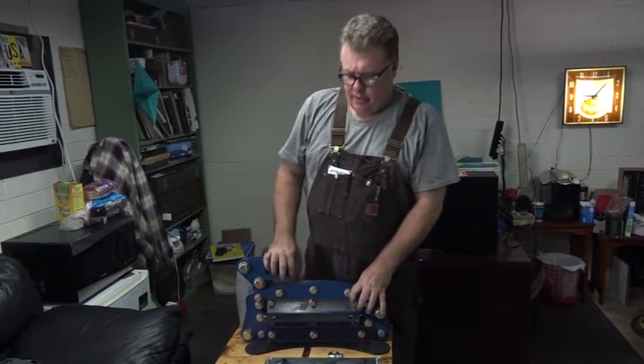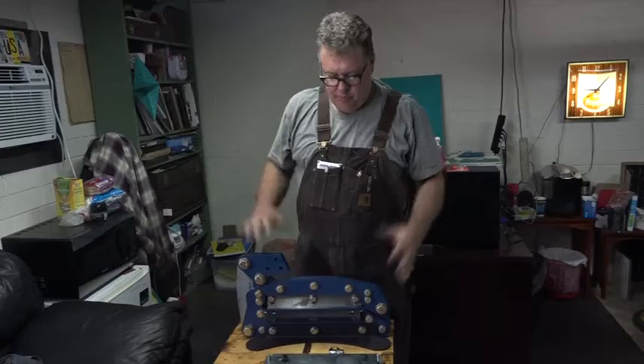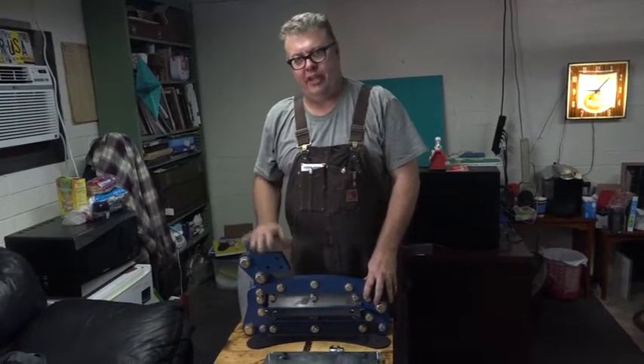Hey everybody, this is Kevin Potter, and I'm going to show you how to put our 12 inch shear together.